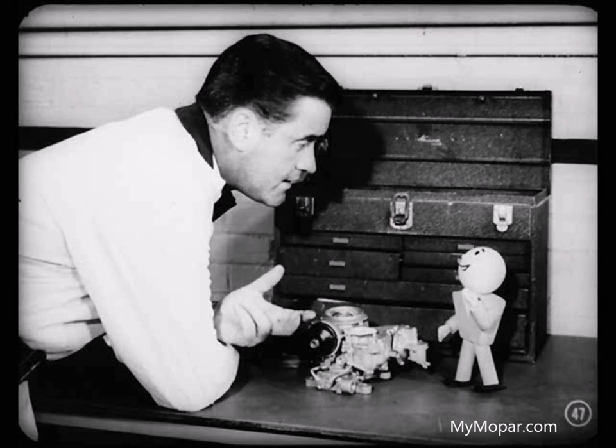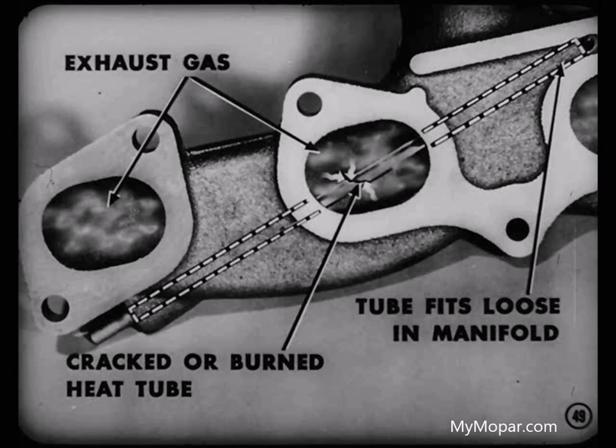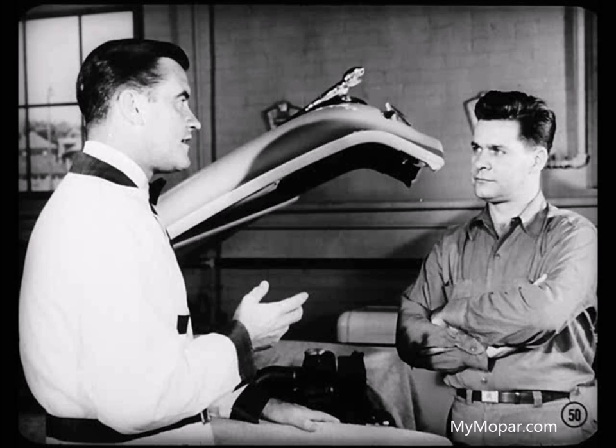The choke opened alright during warm-up, but then partially closed because it didn't get enough heated air through the heat tube when the car was in motion. You want to remember, Jim, that the heat tube at the choke housing should be sizzling hot after the engine has reached normal operating temperatures. Now, if you find carbon or corrosion in the choke mechanism, it may be possible that the heat tube is drawing exhaust gases from the manifold — that means you've got a heat tube that's cracked or burned through, or the tube may be a loose fit in the manifold. So you'd either have to replace the tube or replace the manifold and tube as an assembly.